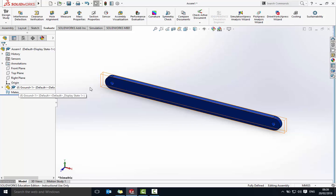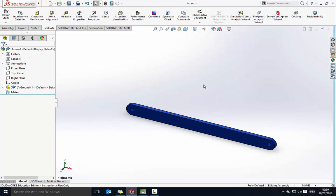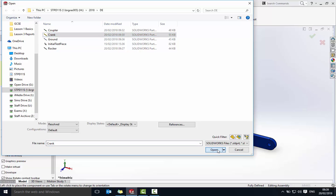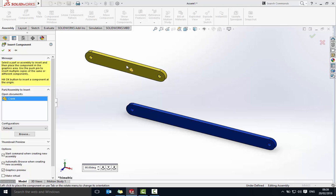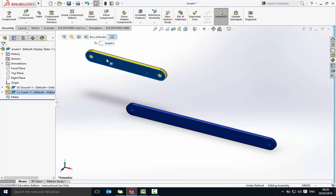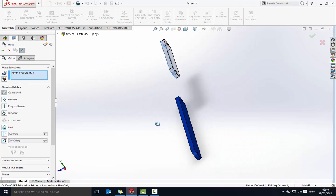We're now going to bring in the crank. Go to Assembly, Insert, and bring in the crank — that's the yellow piece. Each part can be mated in two ways: a coincident mate to get the flat sides in the right place (whether it sits in front of or behind another piece), and then a concentric mate to link up the two holes. The crank needs to go behind the ground, so click the front of the crank, go to Mate, use a coincident mate, and click the back of the ground piece — that brings them in line.